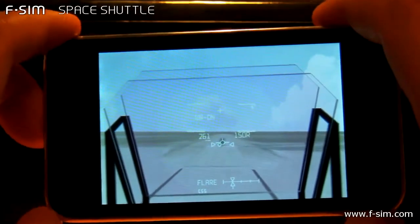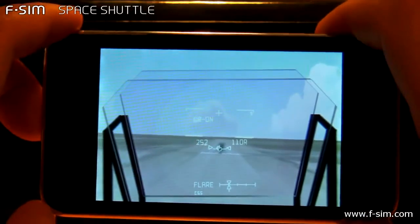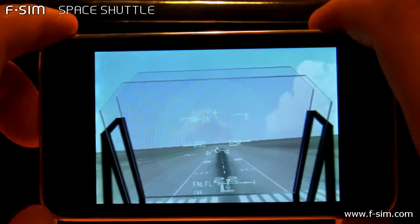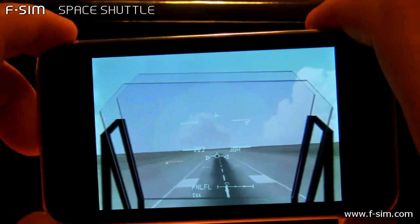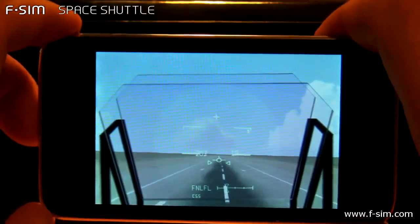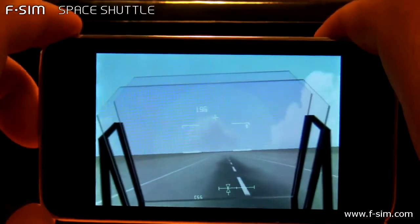700, 600, 500, 400 — here comes the gear. You're coming down on the ball bar. 100 feet. See the nose coming up. You can start setting it down. 7, 4, 1 — touch.